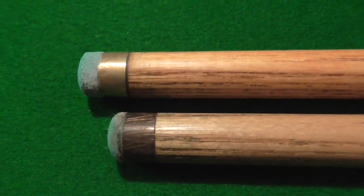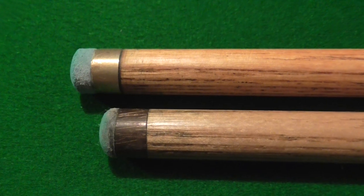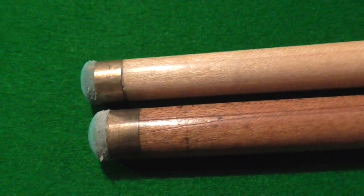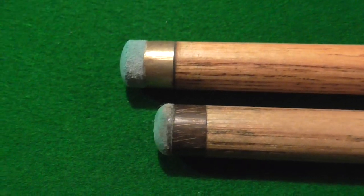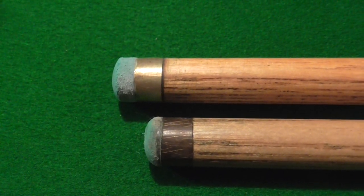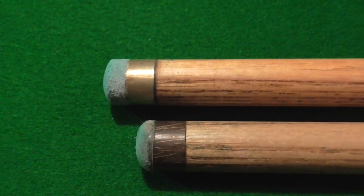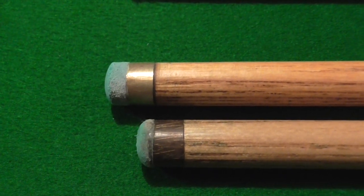The other thing you need to look for in a cue is the tip. With tip sizes, you should really be asking the man who's making the cue, because every cue plays differently. You can get a cue that plays better at 10mm, or better at 9.5 or 10.5. I've always said if you can stick with 10mm and get used to that, you're okay — but ask the cue maker, because he'll know how it works.